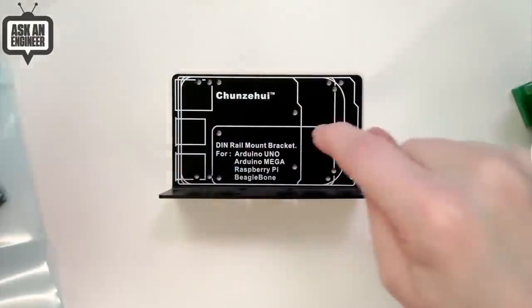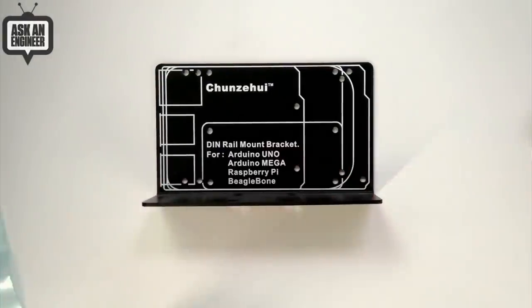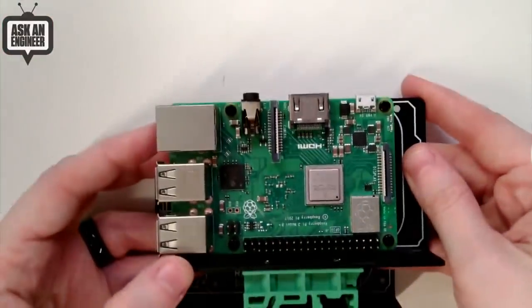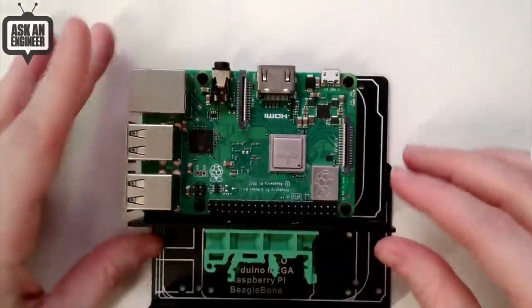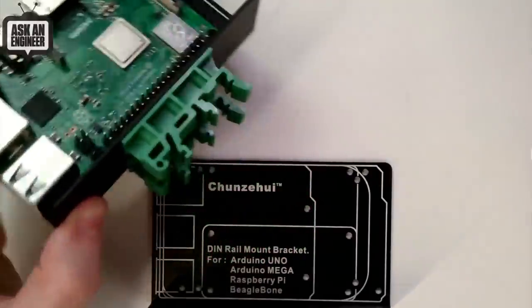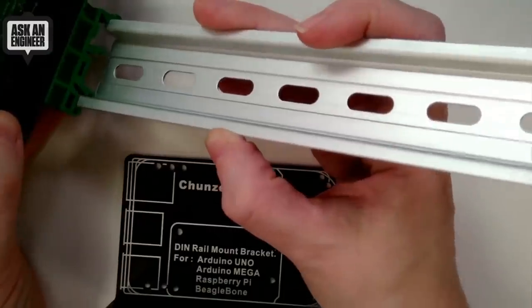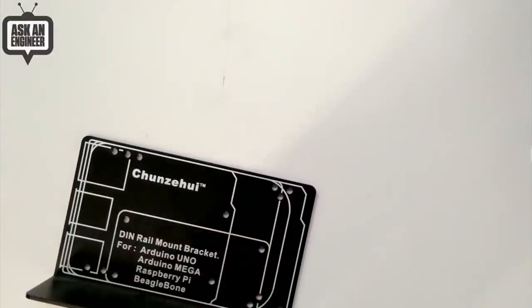It's actually just a mount, but here's what's cool about it — you can mount an Arduino Uno on it, a Mega, a Raspberry Pi, a BeagleBone. It's got mounting holes for all of them, so it's a nice side mount. It doesn't have any breakouts or anything, it's just a mount, but it comes with that DIN rail connector. I'm going to just demo it: you slide it on, and then you can bolt it down.